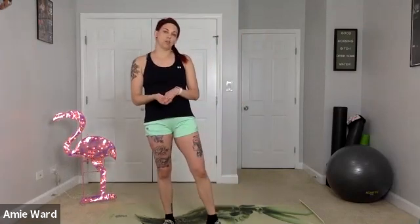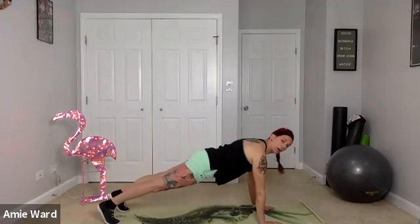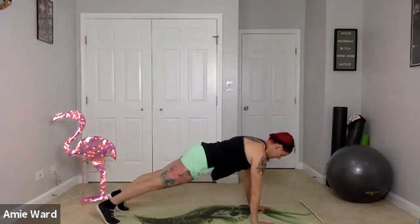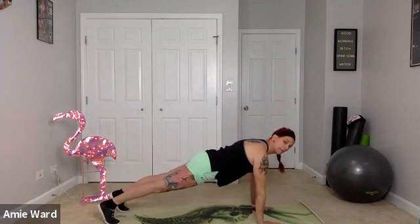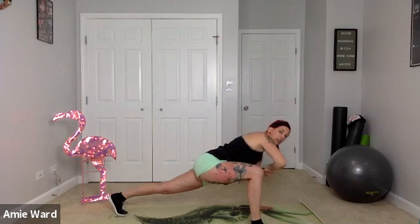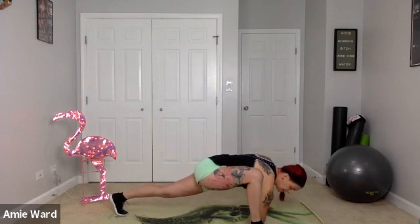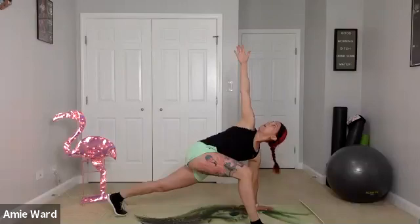Next, we're going to do my favorite stretch — the Spider-Man lunge — which works on mobility and strength for the core and helps us transition down to the mat. Get into a tall plank position with hands underneath your shoulders, legs straight out, back flat. From here, take your right foot and place it on the outside of your right hand. Then take your right elbow and try to touch it to the ground outside that foot, rotate your arm forward, and reach to the sky.